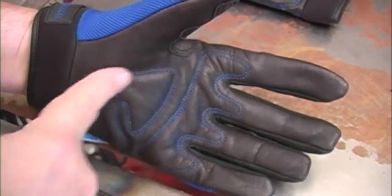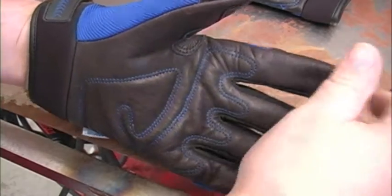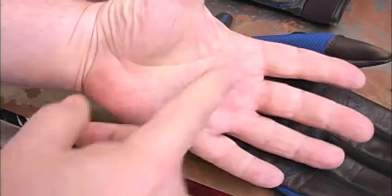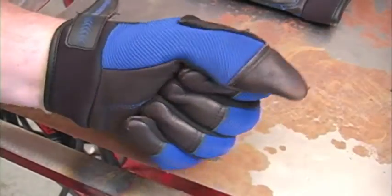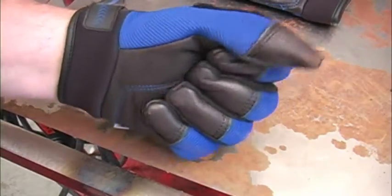At first I couldn't figure out why they ran this double row stitching around the palm like this, and then I noticed roughly the same pattern in my palm. I didn't know that ergonomic designing would work from the inside out, but it does.